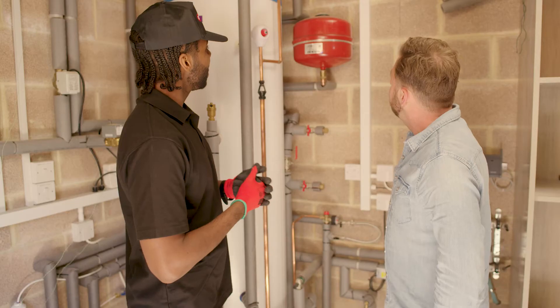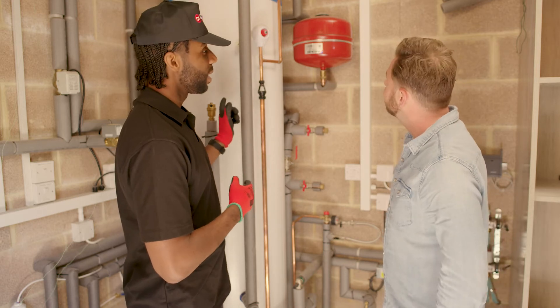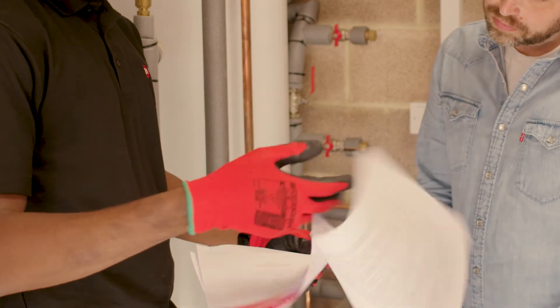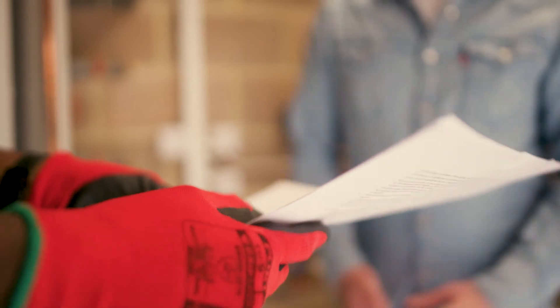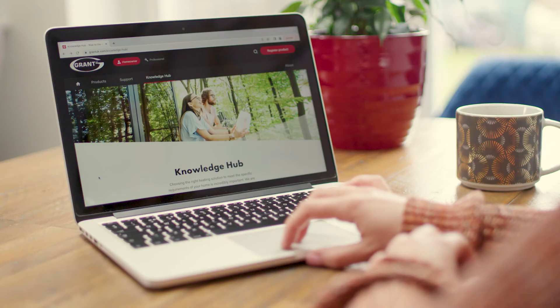If your heat pump has been installed by a Grant G1 installer, it will be eligible for a longer guarantee under our membership scheme. Your installer must register the heat pump within 30 days of installation. Once they've done this, they should provide you with the certificate of guarantee and the terms and conditions for your records.